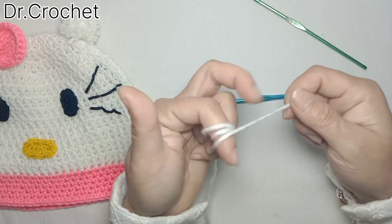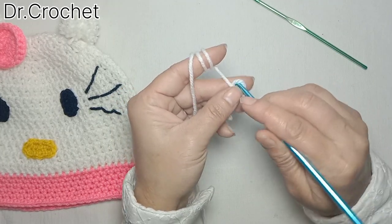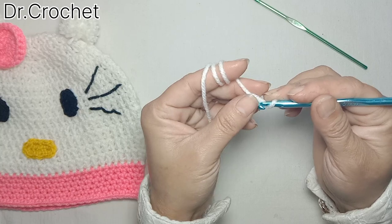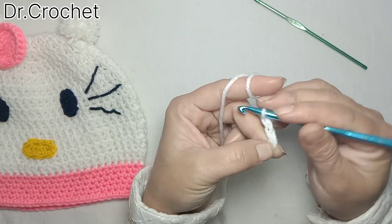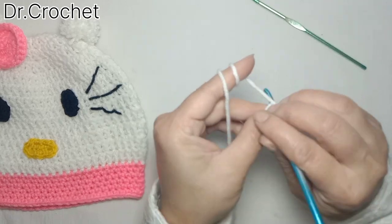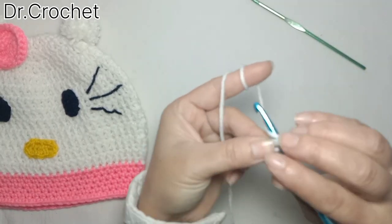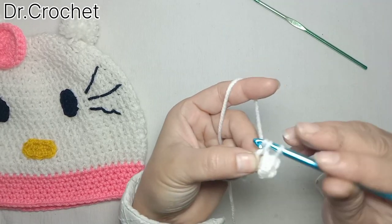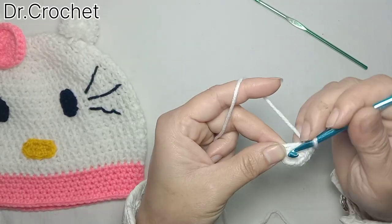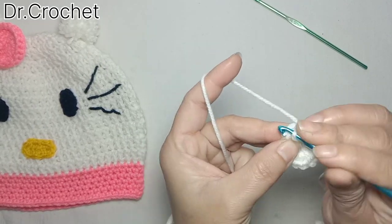Let's start with white wool — you can use any color of your choice. Make a magic ring and chain one. Now make twelve single crochets in this magic ring. Now join with a slip stitch to the first stitch.